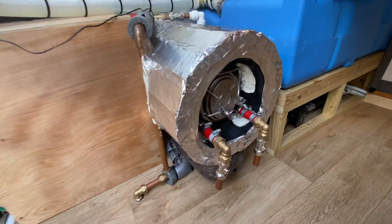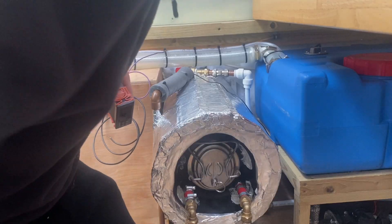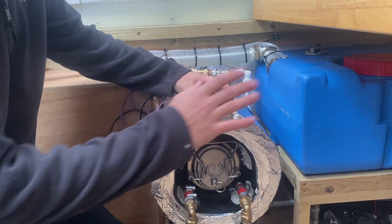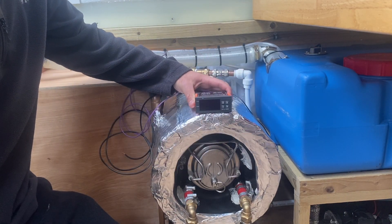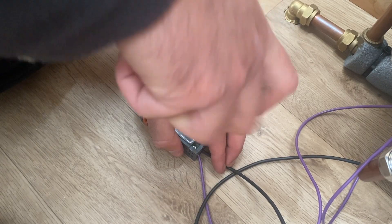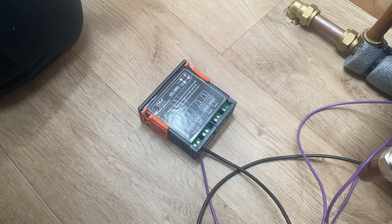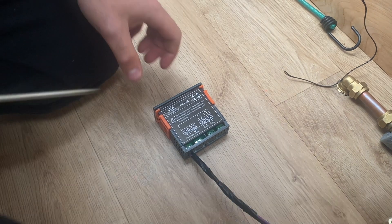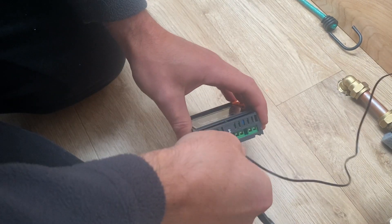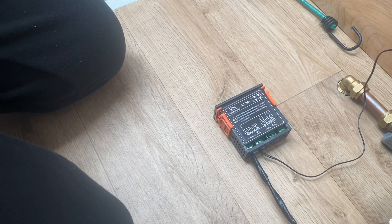We're ready to connect our primary pipework up and run the hoses to the engine. One last thing on the calorifier — I need to fit this temperature controller. I'll probably mount it somewhere else in the van but for demonstration purposes I'll put it here for now. The temperature sensor connects in here — that's our sensor connected. Turn it on: 14.2 degrees at the moment.